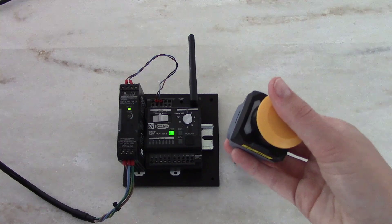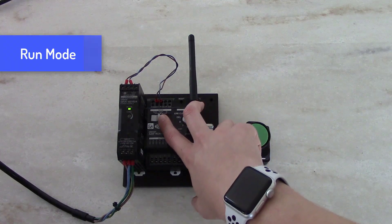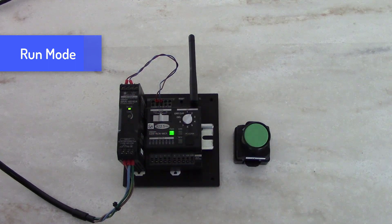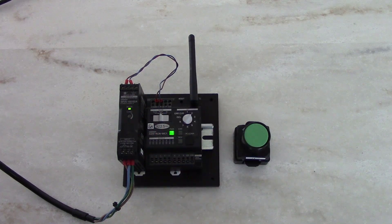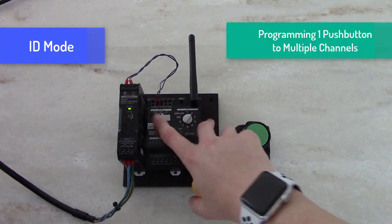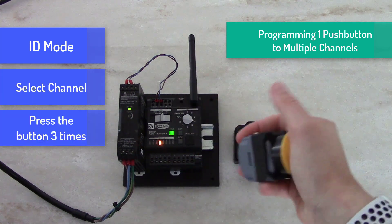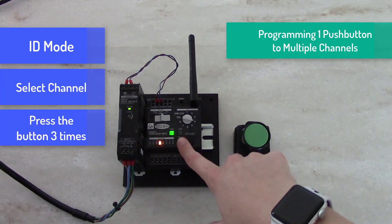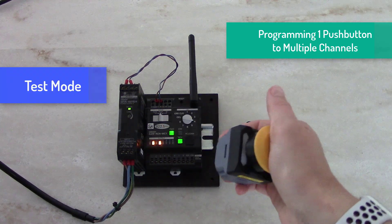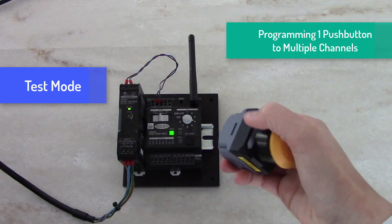If you want to actually trigger the output, I would slide this into run mode. I can also program one push button to multiple channels or outputs. So if I go back into ID mode and select channel 4 — green LED light — slide back into test mode, and you'll see now that my button is connected to two channels or two outputs and I'm getting a green LED here.